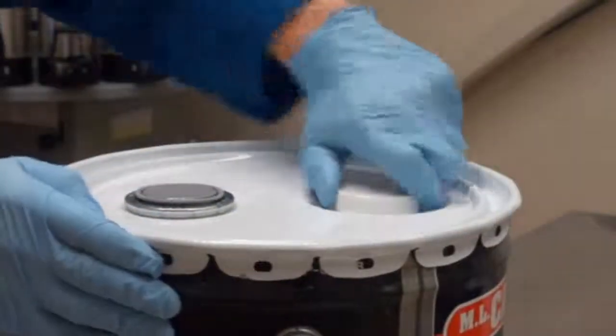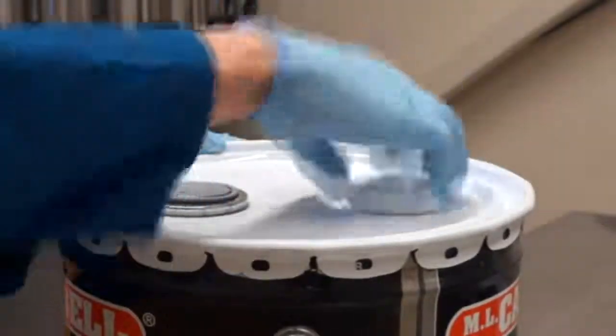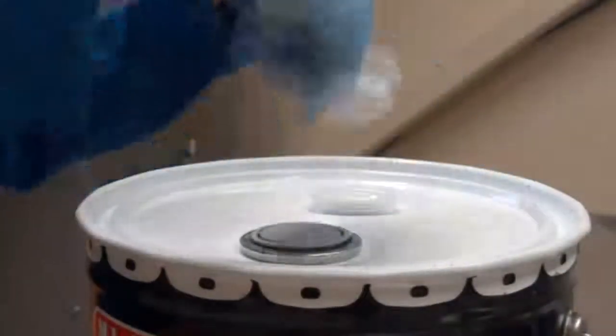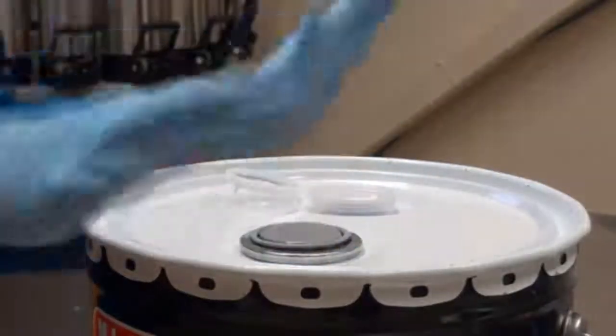When opening the new 57 millimeter spout on ML Campbell five gallon pail lids, to avoid the possibility of product splashing up through the new larger spout and possibly causing injury or damage, please observe the following 57 millimeter pail spout opening procedure.